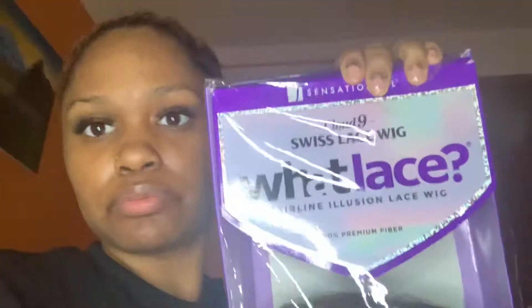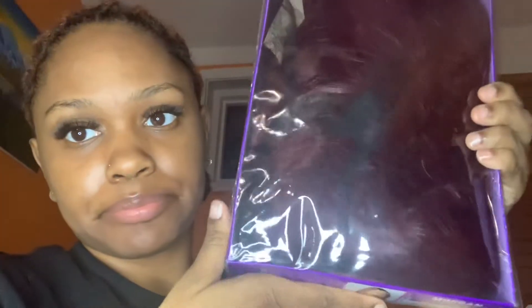Hey, it's Pinky and today I'm going to show you guys how I did this install. This is the Solona wet lace, the Swiss lace, in the shade burgundy wine. Y'all want to see how I got this? Stay tuned. So here we are with the Cloud Nine Swiss lace wig wet lace in the shade burgundy wine.